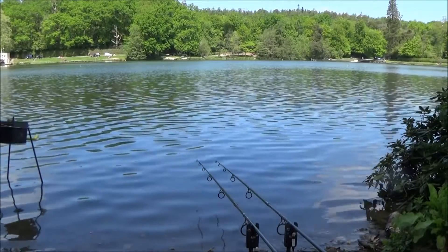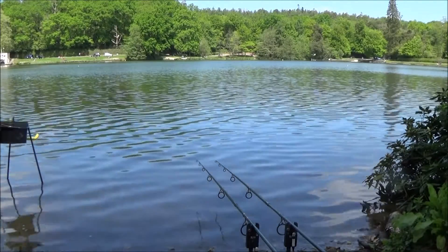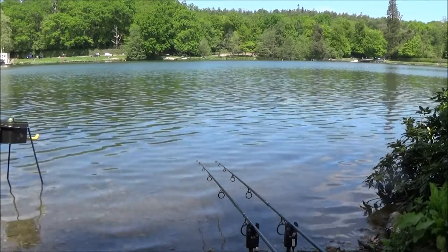There's been a quick change of plan - I've moved the right-hand rod a lot closer because I've seen a few fish moving at about 40 to 50 yards out, so the zig's on that now. The left-hand rod is still on the bait spot. It's five o'clock - I'm going to fill it in with the rest of the bait and pack that sort of stuff away, but it's not looking good. See how it goes.